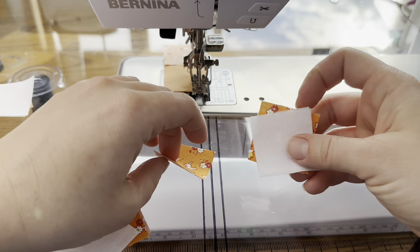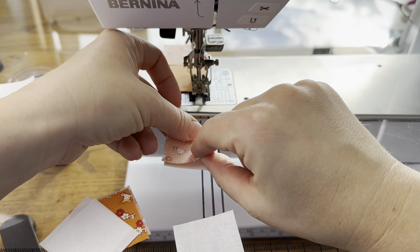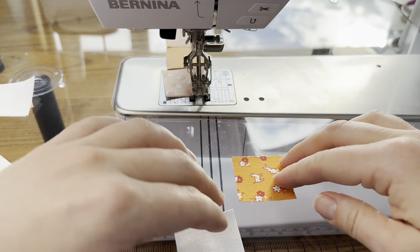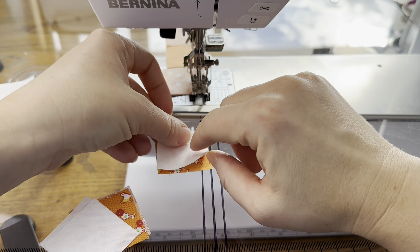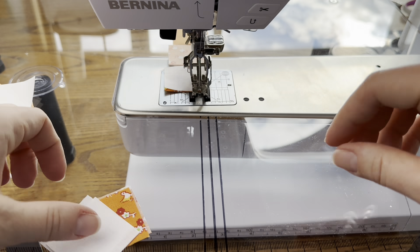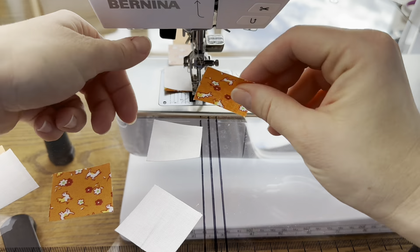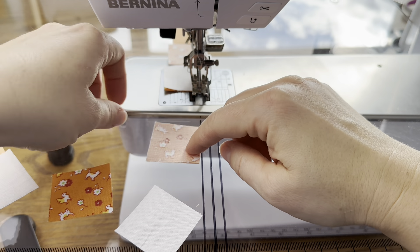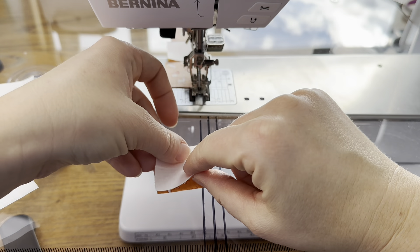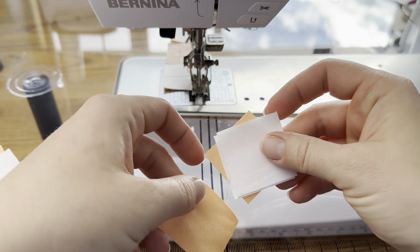Next we need two of the orange and white four-patches. This is my top row and this will be my bottom row. Then I need another one just like that — top row and bottom row. Then I need two four-patches that are peach and white, so let's put those in.